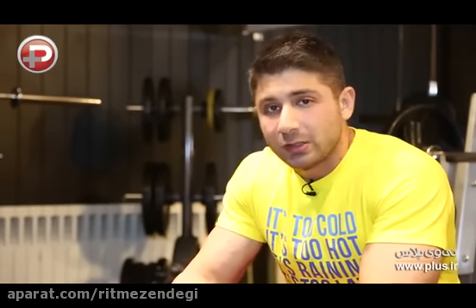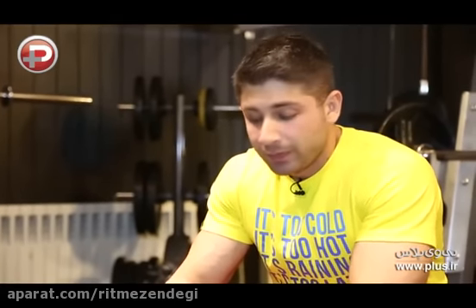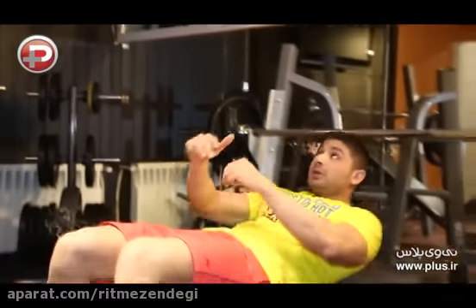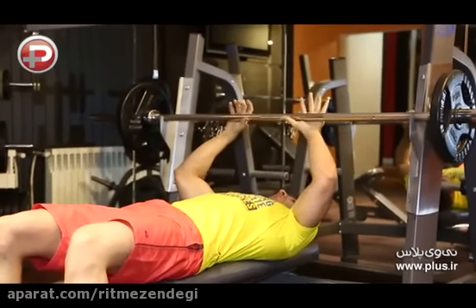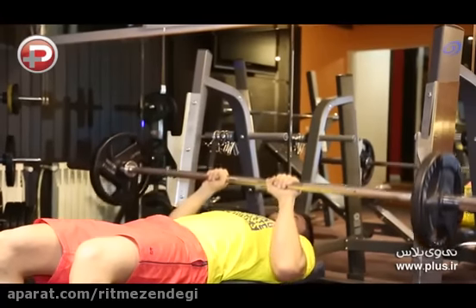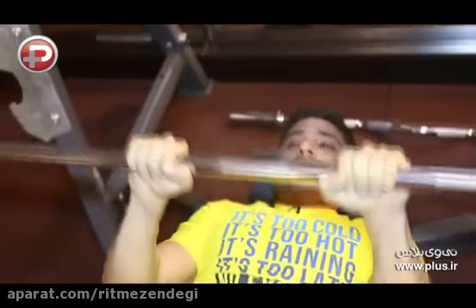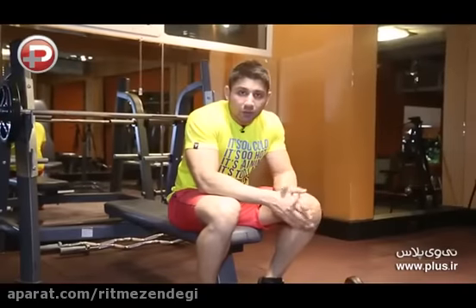حرکت بعدی پشت بازو پرس سینه دست جمع هست. این حرکت دقیقا مثل پرس سینه معمولیه با این تفاوت که فاصله دست ها با همدیگه کمتر میشه. توی این حرکت دقت کنید که فاصله آرنج ها با همدیگه باید کم باشه و آرنج ها نزدیک بدن باشن. هرچه فاصله آرنج ها از بدن بیشتر باشه فشار روی عضولات پشت بازو برداشته میشه و وارد عضولات سینه میشه. روی میز پرس سینه دراز میکشید، دست ها رو با فاصله مناسب قرار میدید و حرکت رو انجام بدید. از تناژ مناسب وزن استفاده کنید و زیاد وزنه های سنگین استفاده نکنید که دچار آسیب دیدگی نشید.